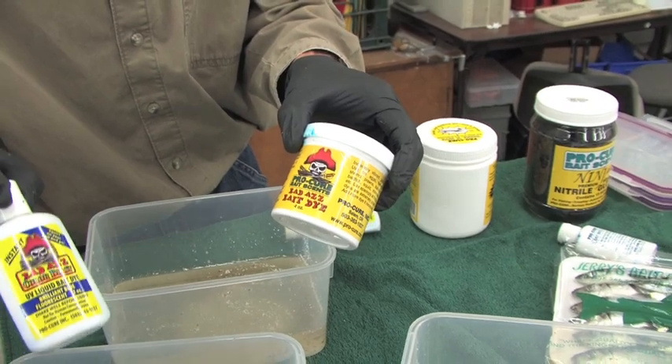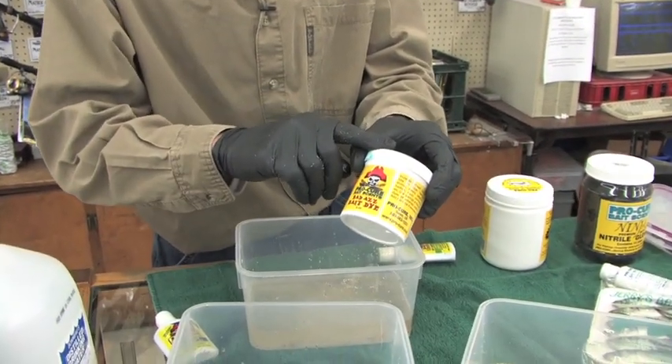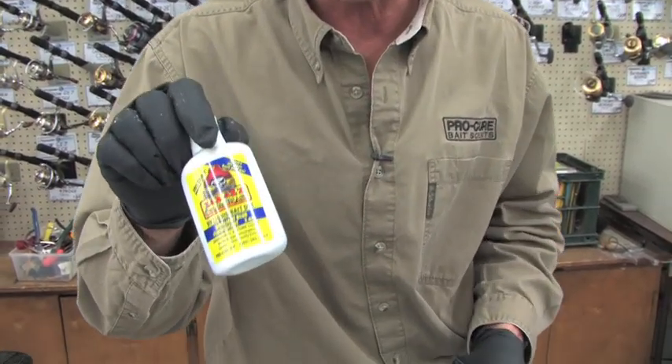The cool thing with the liquid is it has UV added to it, and it's more of an instant bait. The powdered dye takes a little longer to bind in with your bait, but it is more potent. So if you're going to be doing 10 or 12 trays of bait through the season, I recommend going with the powder. If you're just doing a few, the liquid is less expensive and a better way to go.